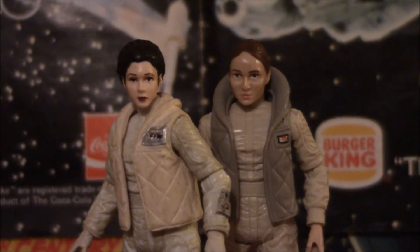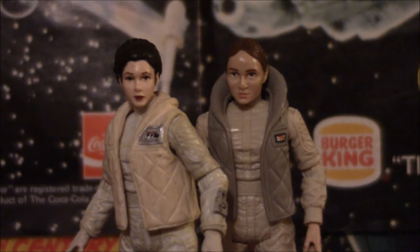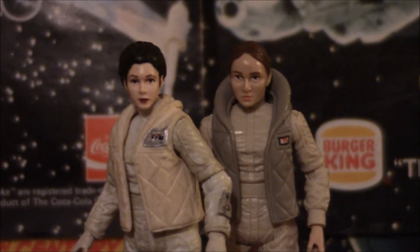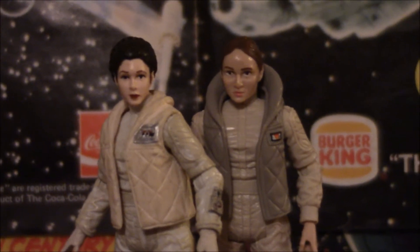Next we'll be looking at more Imperials because I'm sick of these godforsaken rebels on my godforsaken shelf. I've already sworn in these videos — why didn't I just say it? Whatever. See you guys later. Bye.